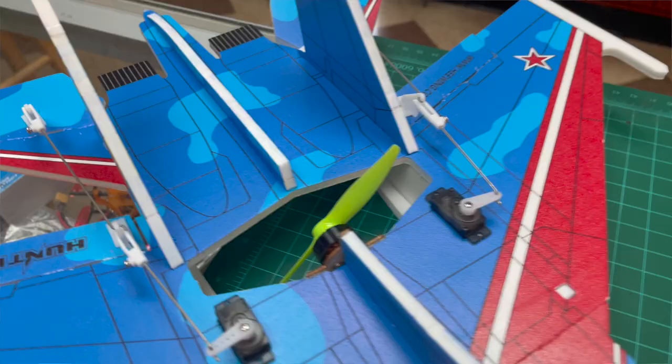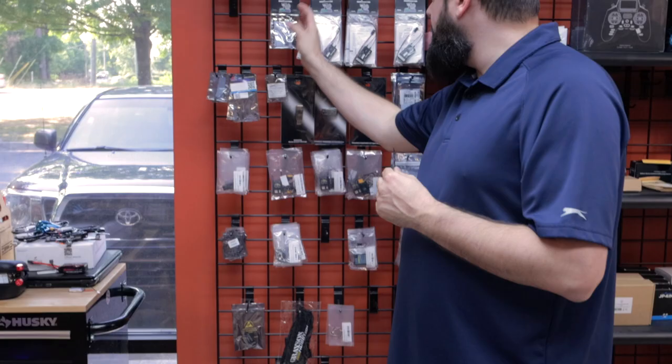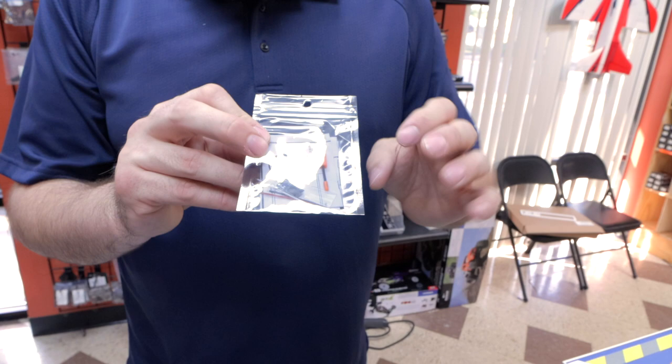You will need a receiver — an S-Bus style receiver. For those with Spektrum, there are third-party S-Bus receivers, but hopefully nobody's using that anymore. The two I would recommend are the R81 from Radiomaster or the R1 Mini V2 from Jumper. Either one of those — they're nice, small, compact, three-wire connections. This one's going to be the easiest because it has the wire; otherwise, you just cut the supplied wire and solder to this one.